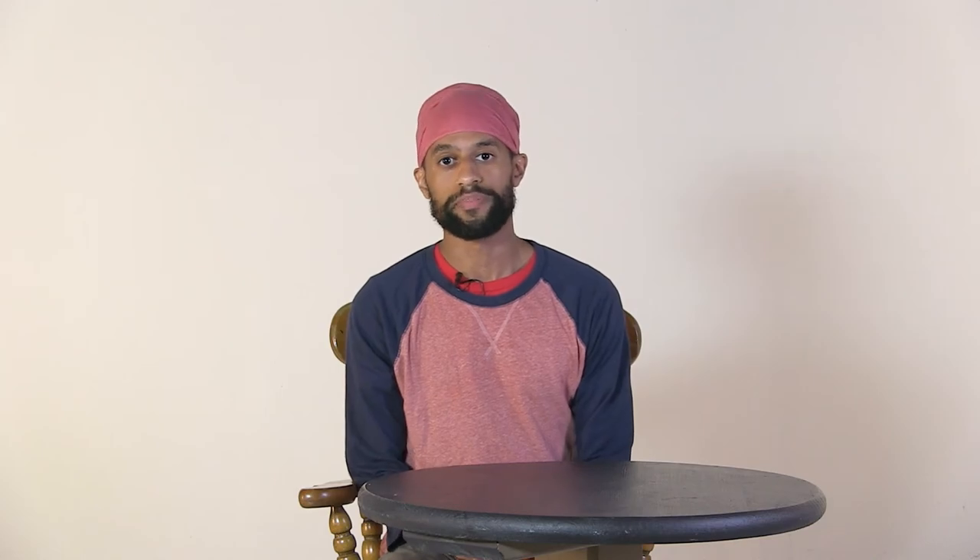South African photographer Zinelli Muholi said, 'Too often I find we are being mimicked and distorted by the privileged other. We are here. We have our own voices. We have our own lives.' Thank you for being here today to share your voice. Let's close together with a full breath. I'm Adam Jabari. Peace.